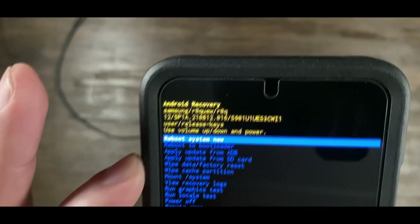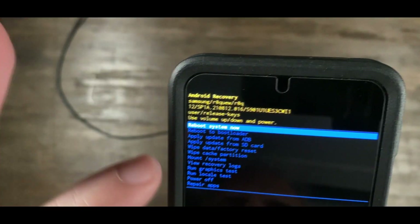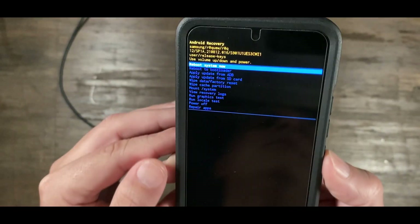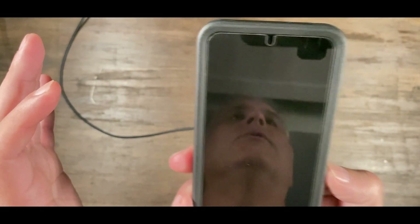Up here, your choice is going to be Reboot System Now — that's already set. You're going to hit the lower power button, the screen button. It's going to boot.